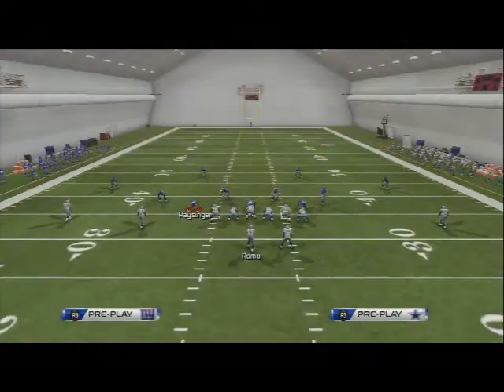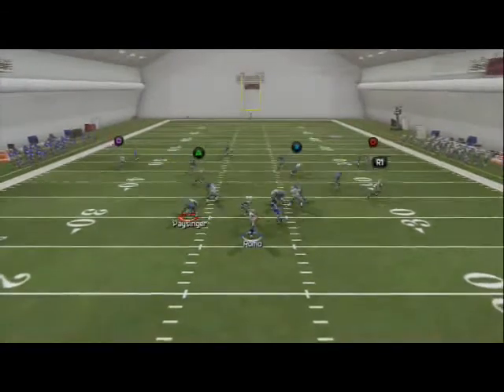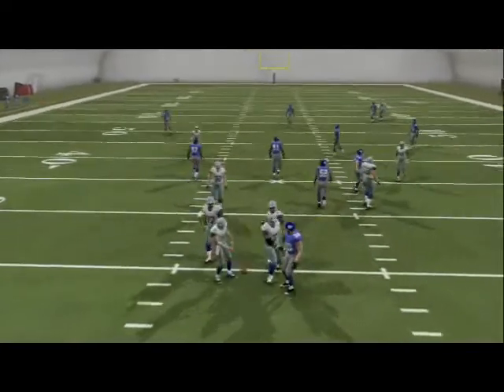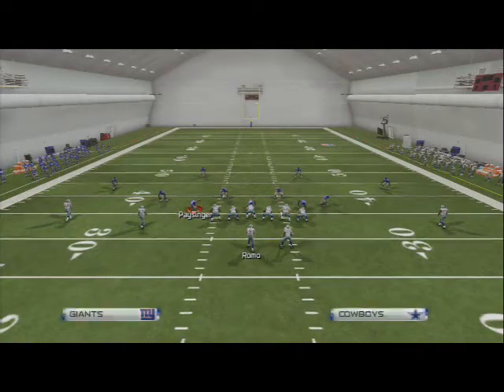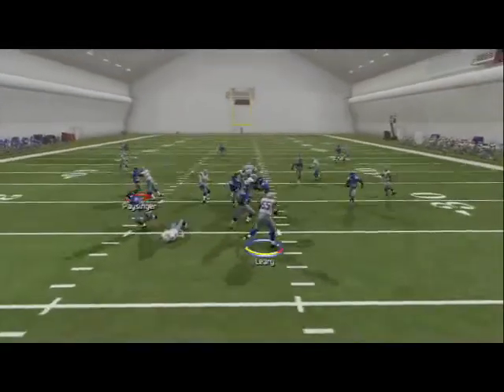What we're going to do with this is get a guy free at the quarterback untouched. What we like to do is set the baseline, call hike, and you see the pressure comes up the right edge. Literally just one adjustment — baseline — then call hike and you see pressure going to come in off the right edge.